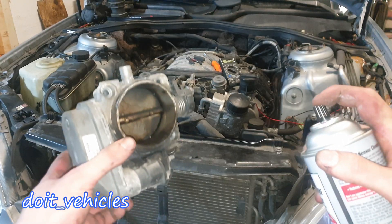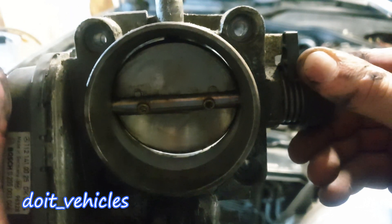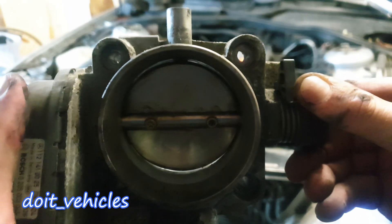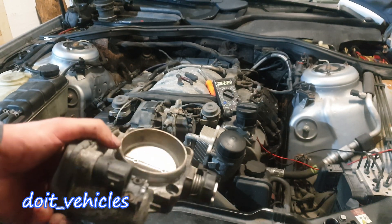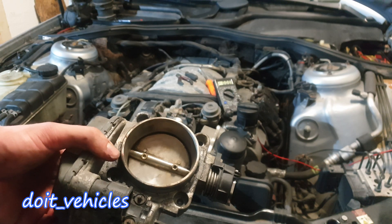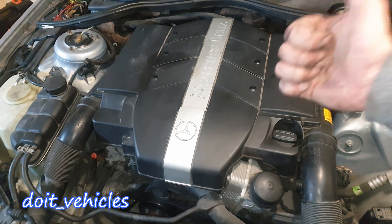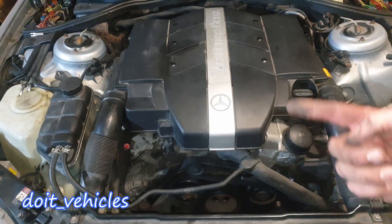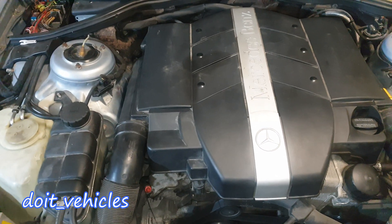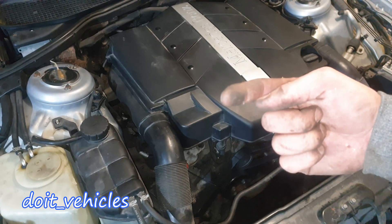Here is the part number if you need it. Now the throttle body is more clean — you can see the light between the flap and the throttle body. In theory it should be replaced, but until that point I'm going to install it back so it can at least do its job for now. That was pretty much it about the throttle body on this car. Thanks for watching — if you like this video give it a thumbs up, leave questions in the comments, and don't forget to subscribe for free videos about how to repair and maintain different issues on cars.